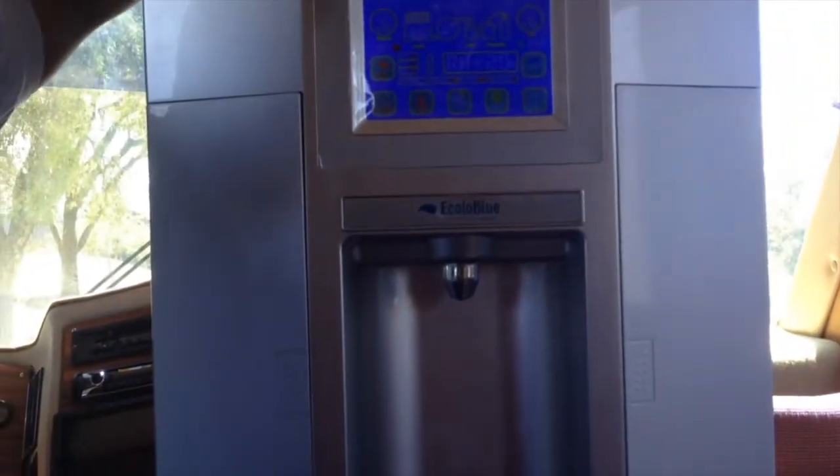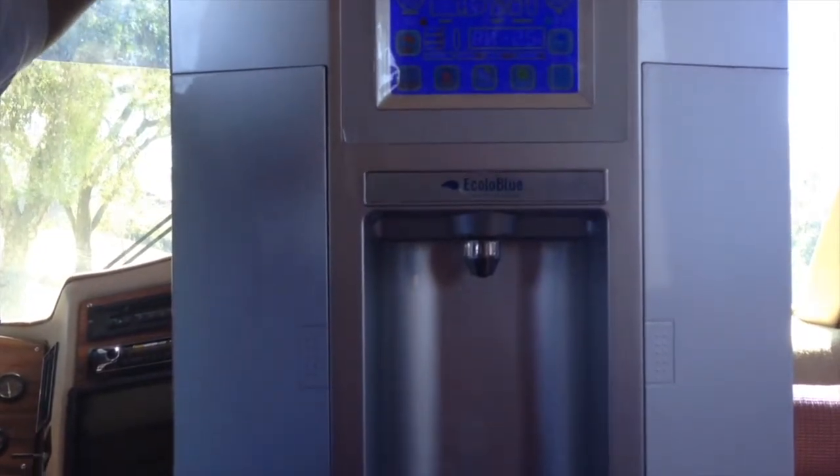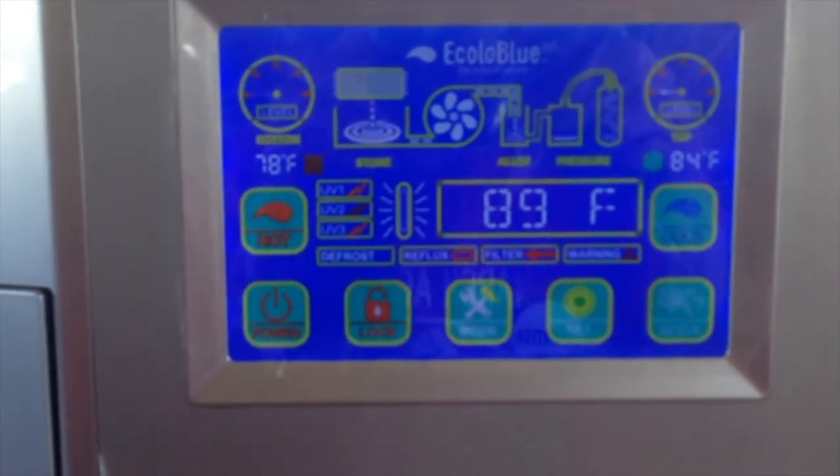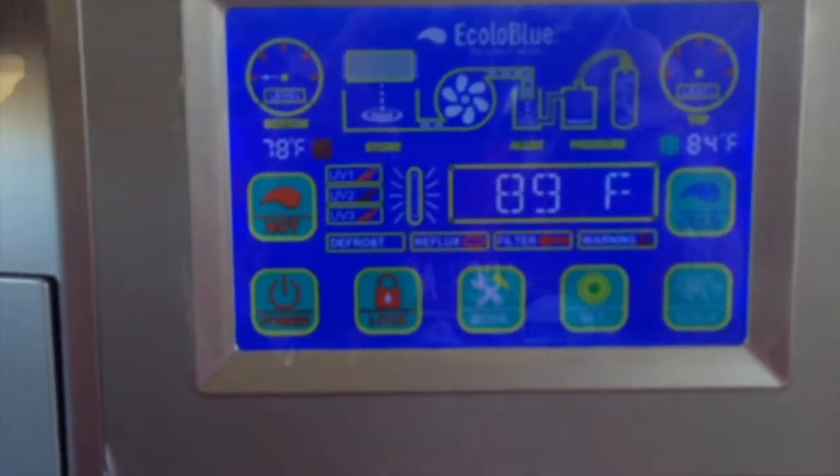As you see, it comes on and it tells you your hot and your cold, your humidity, how much level is in the bottom tank, how much it's storing, where it's generating water, when it's going out, what pressure it is, and what filter.